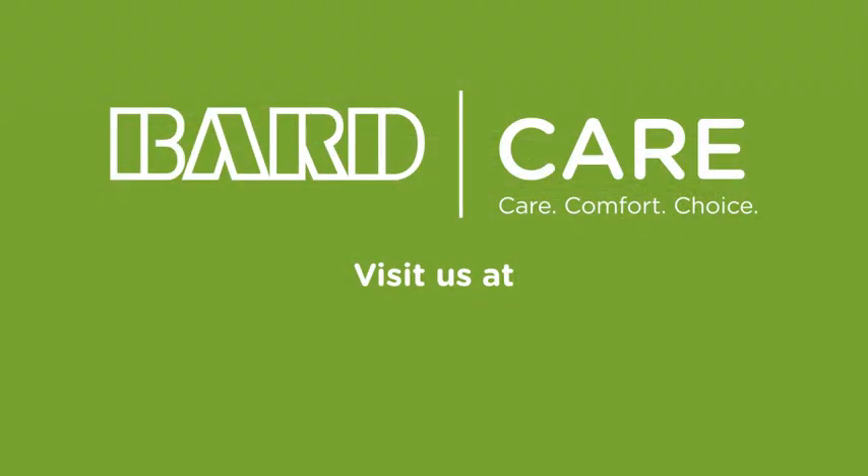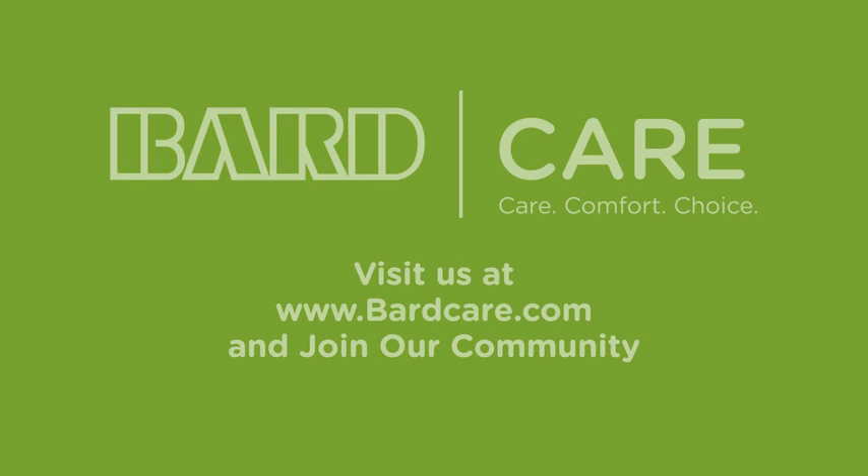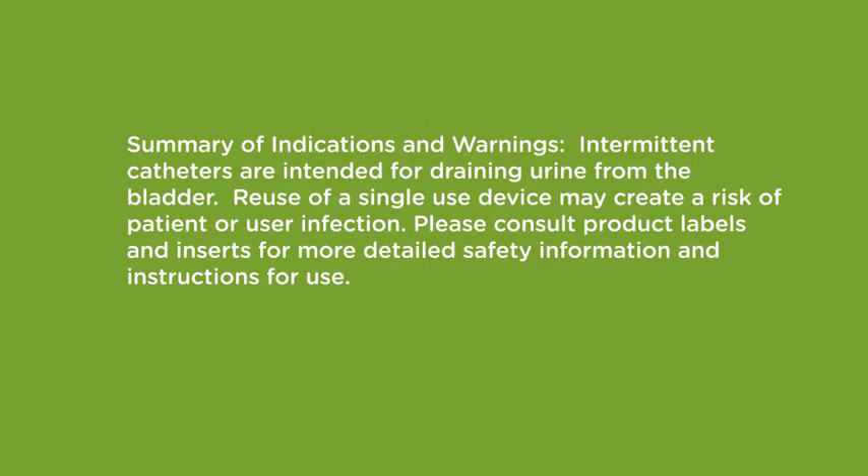Please visit us at bardcare.com for more information and join our community. Summary of indications and warnings: intermittent catheters are intended for draining urine from the bladder. Reuse of a single-use device may create a risk of patient or user infection. Please consult product labels and inserts for more detailed safety information and instructions for use.